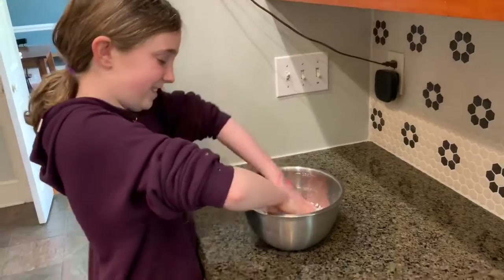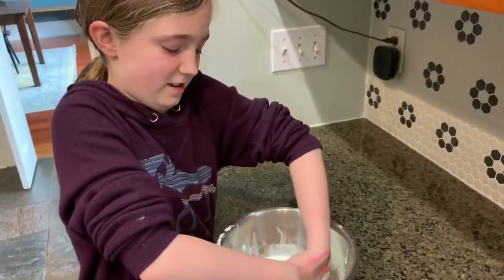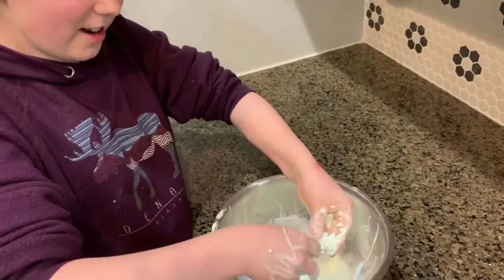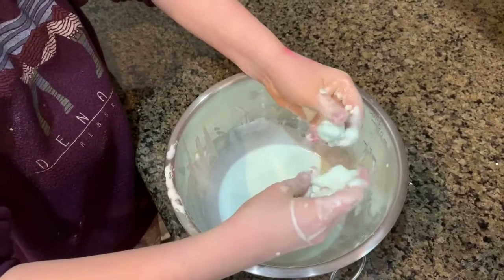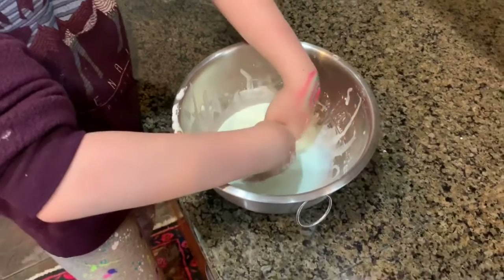Now we get in and mix it with our hands. Let's play with it. So when you put it in your hand and you squeeze your hand, it kind of turns solid. It's crazy. And then you like let it go. I'm going to give it to you.